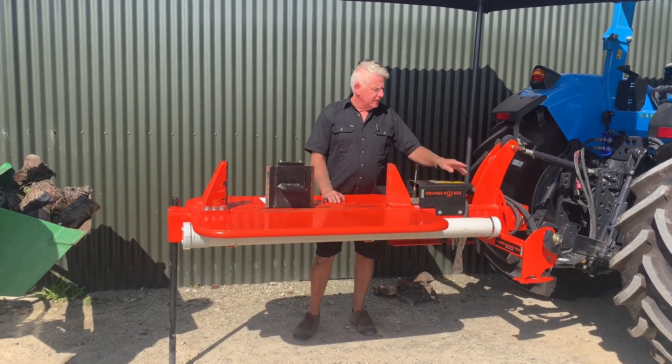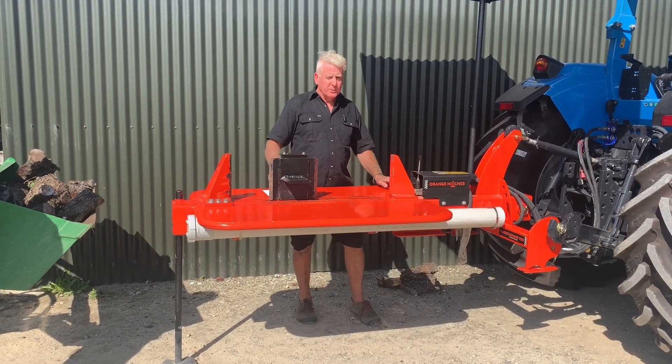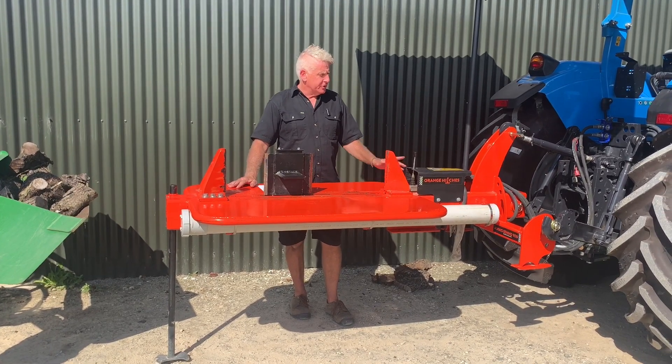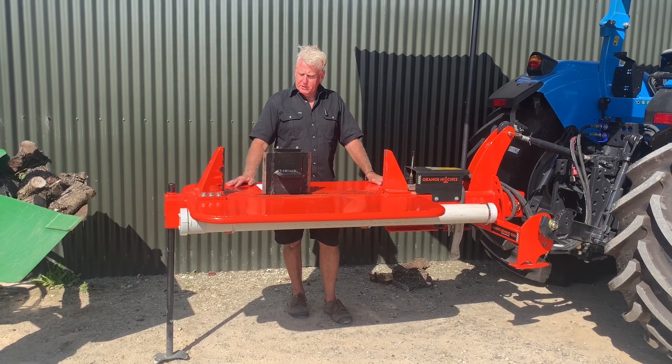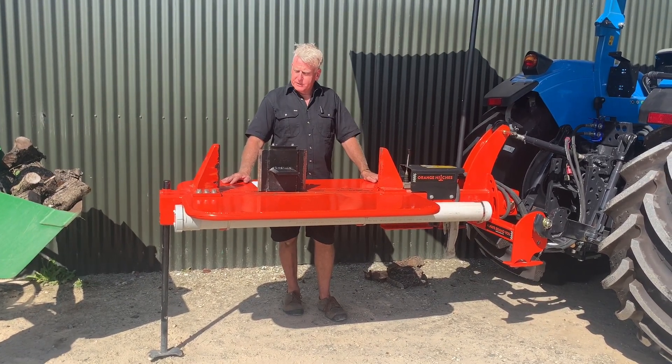It comes with three-point linkage — it's a multi-fit Cat 1 or Cat 2. We find that 40 horsepower and up has about the right flow rating. This tractor being 100 horses is absolutely ideal. Flow is limited through the valve so you can't really put too much fluid through it.